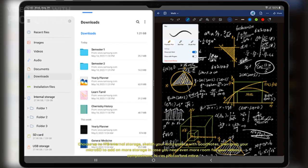Choose up to 1TB of internal storage, sketch your masterpiece with Good Notes, then grab your microSD to add on more storage in case you need even more room for your videos, compositions, high-res photos, and more.